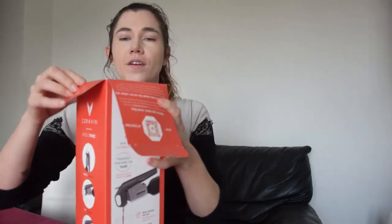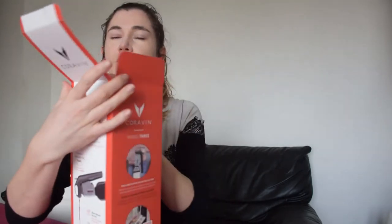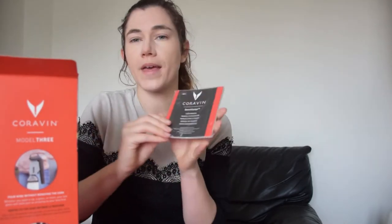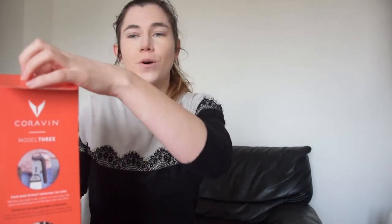The first thing your Coravin comes with is really wonderful — it actually comes with an online manual so that you can scan the QR code and find a lot of great content from Coravin about the ways you can use it and a bunch of wine content. It also comes with a paper manual to help you use the smart clamp and use your Coravin correctly.